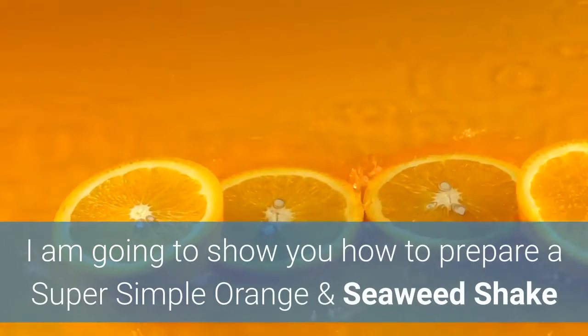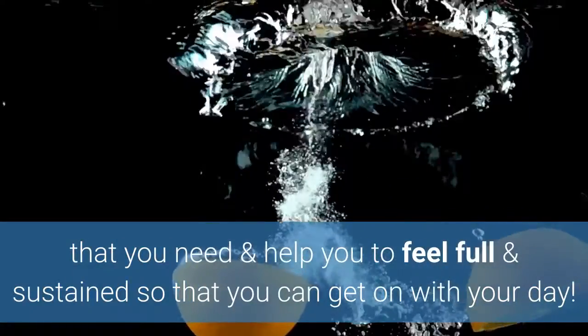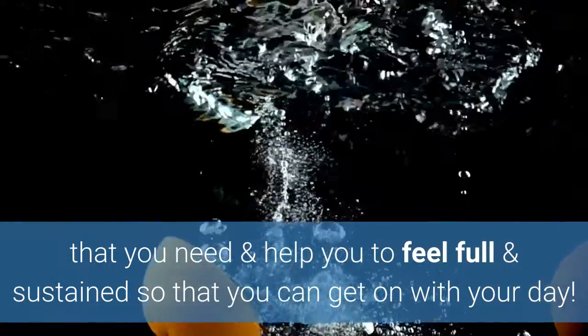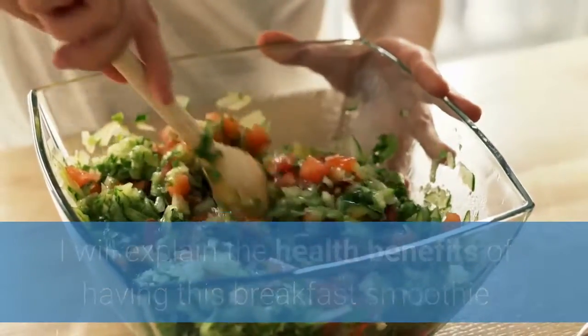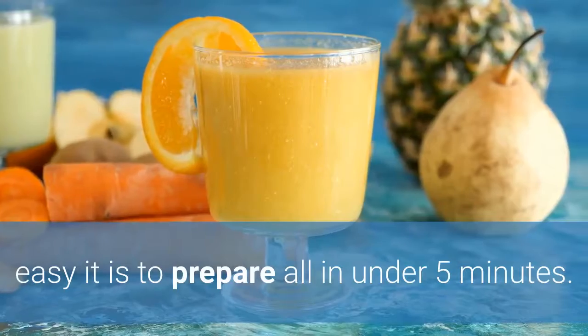In this video I'm going to show you how to prepare a super simple orange and seaweed protein shake that will fill you up with all the essential nutrients that you need to help you feel full and sustain your appetite so that you can go about your day. I will explain the benefits of having this smoothie as part of a regular diet and how easy it is to prepare in just under 5 minutes.